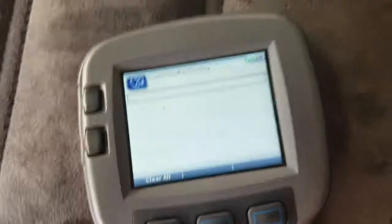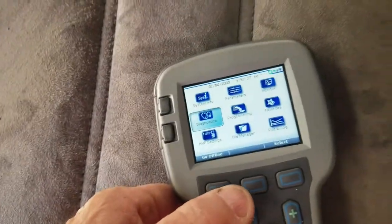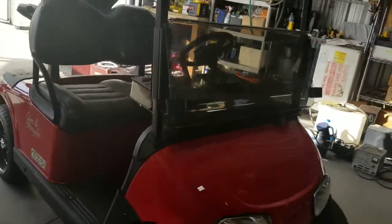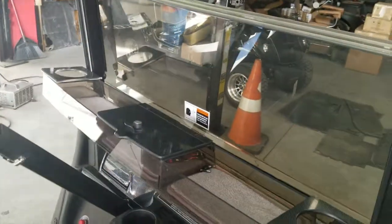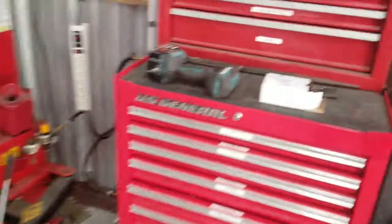Now I'm going to take it for a test drive and see if we've fixed this thing. I just got done with the test drive — the cart is fixed. All I've got to do is close up the access panel. That is how we change an encoder on an RXV, the newer style. This is an OEM from E-Z-GO.